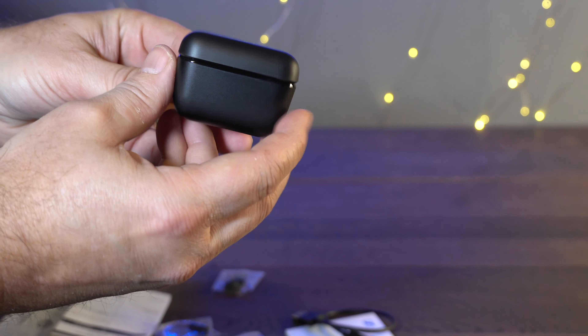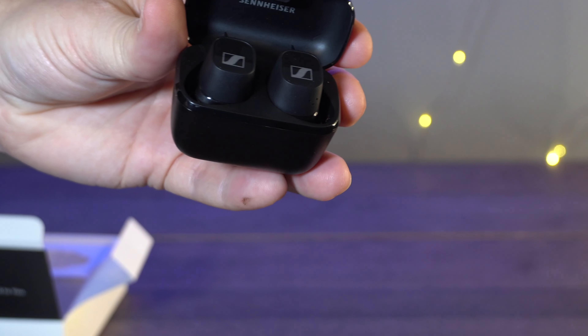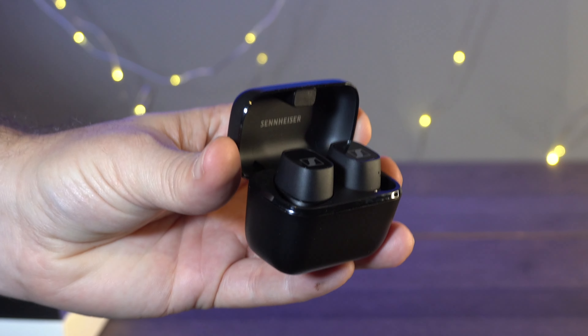I'll leave the latest links in the description for you. They come with spare earbuds for different sizes, and you get the charging case which is USB-C, so it will charge very quickly.